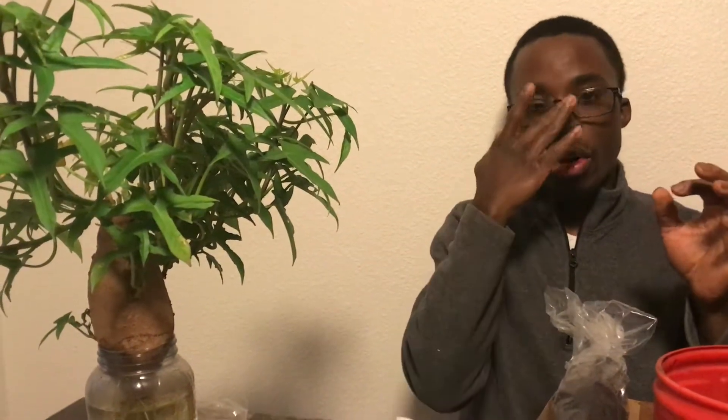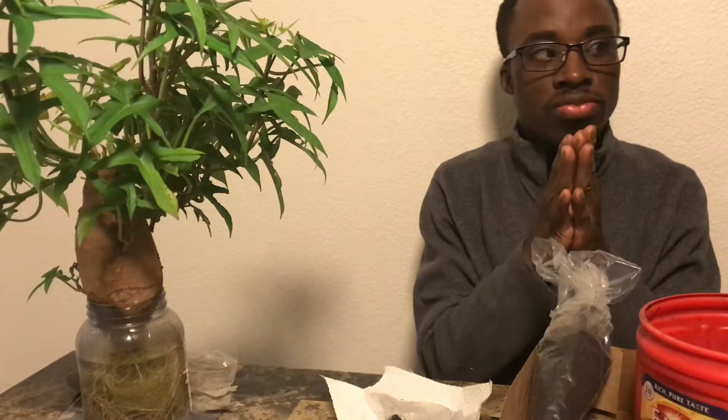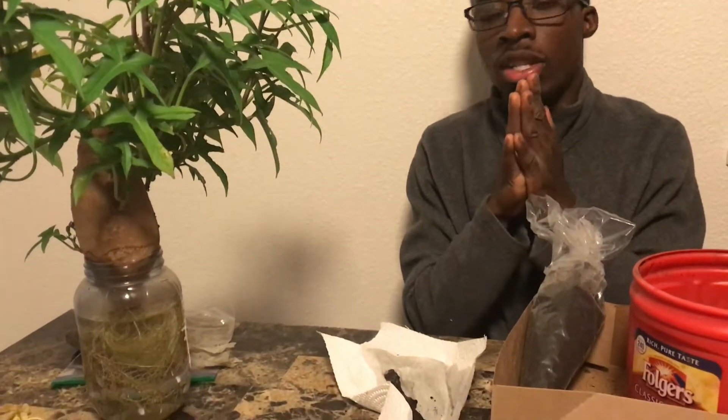This is NJ Kelly Gardner. It's been a long day for me, but I had to do this video to show you guys how to root your own fig cuttings. A little history about figs — figs are very great. They've been around since God created the heavens and the earth, basically. We eat figs, as everyone knows. There are over 100 different varieties of figs out there.